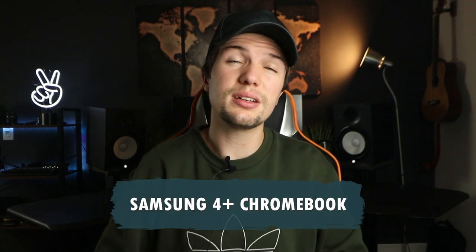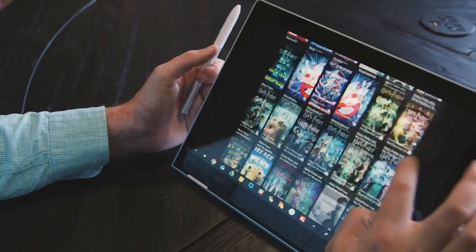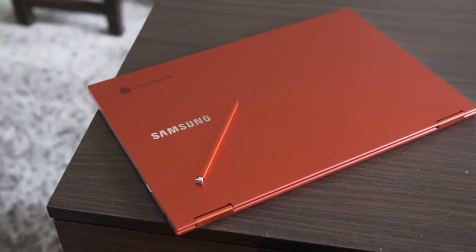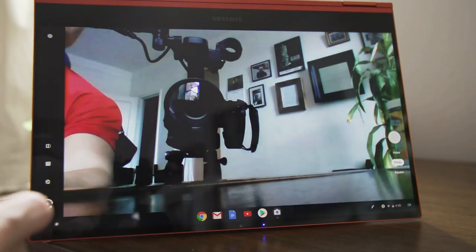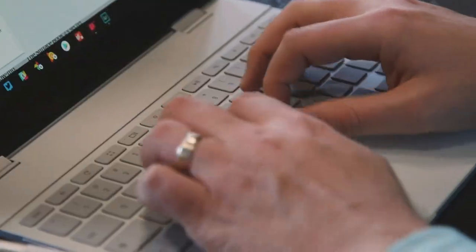The next laptop we're going to be looking at is the Samsung 4 Plus Chromebook — bit of a curveball this one. The Samsung 4 Plus Chromebook won't run regular digital audio workstations like Ableton Live, Cubase, or Pro Tools. It doesn't have the banks of power to draw from, but it does offer a glimpse of what the future might look like for computer-based audio production. With Chrome OS you are essentially limited to apps found in Google's Play Store or run via a browser, assuming you don't want to go down the Linux route.